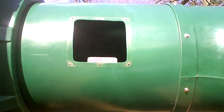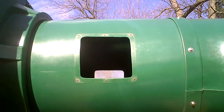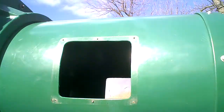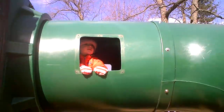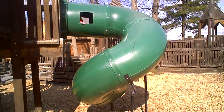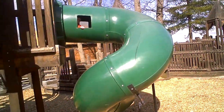All right, let's see it. Here, go look this window. Look over here. Are you going to slide down this thing? Let's see it.